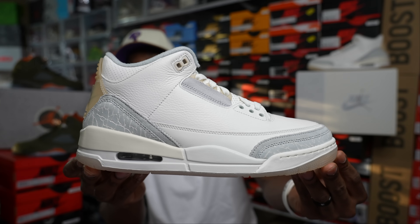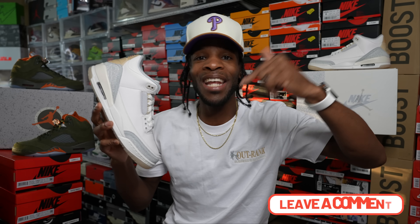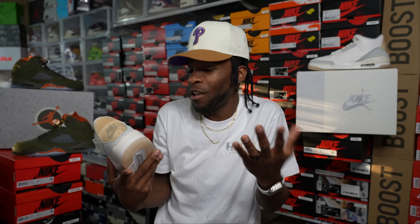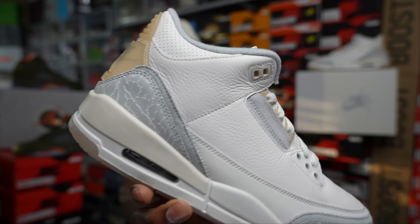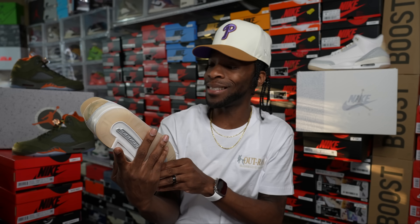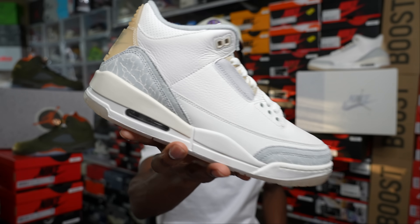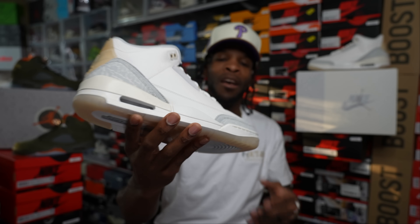In my opinion it was a must cop — comment down below and let me know what y'all are doing with these. Very nice leather materials all throughout. The only thing I probably would remove is the little double layer around that elephant print. It might look better with it there, I'm not sure, but I'm still considering raising up the elephant print on the back. Of course they had to get a little crafty with it.